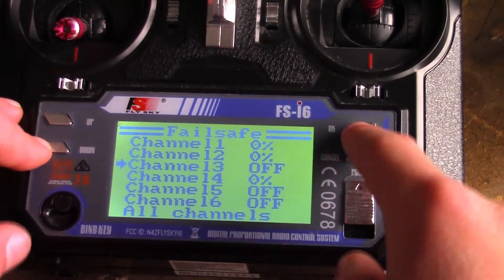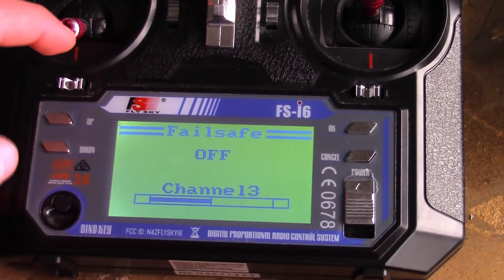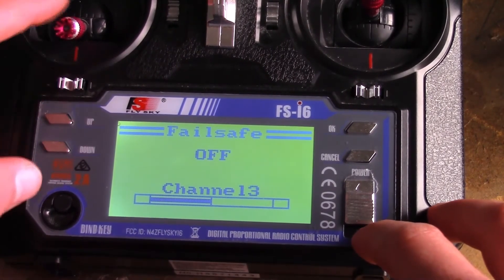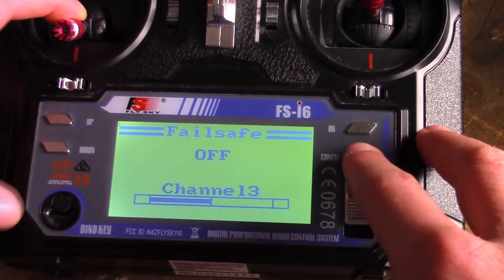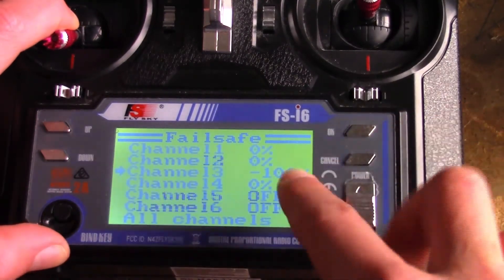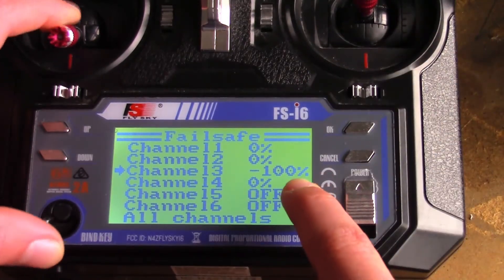Channel three is your throttle. Some of these FlySky transmitters, the throttle doesn't actually settle to zero, so you might want to hold the throttle down while you are doing this. Then hit it, turn it on. Now you should see it at minus 100. If it's not at minus 100, then you didn't hold your throttle down all the way.